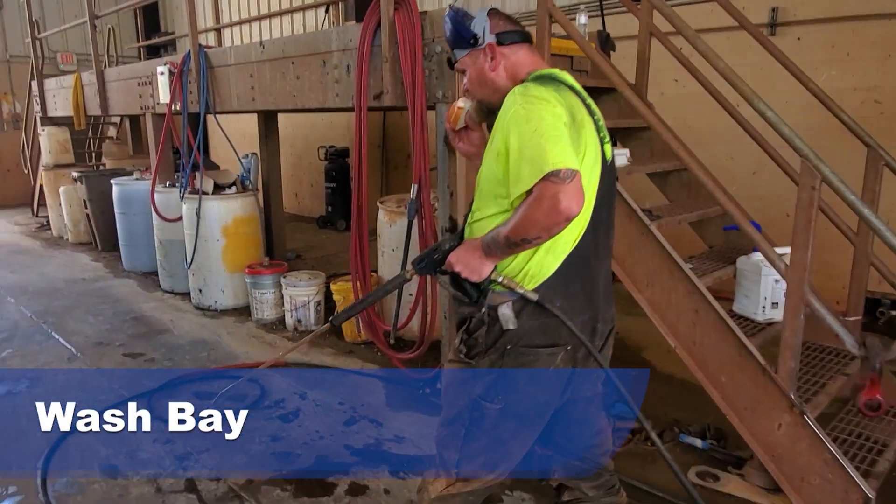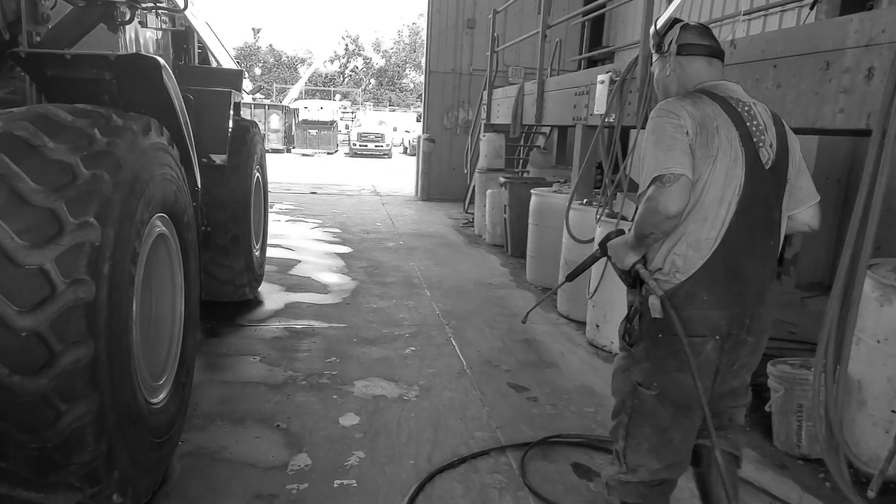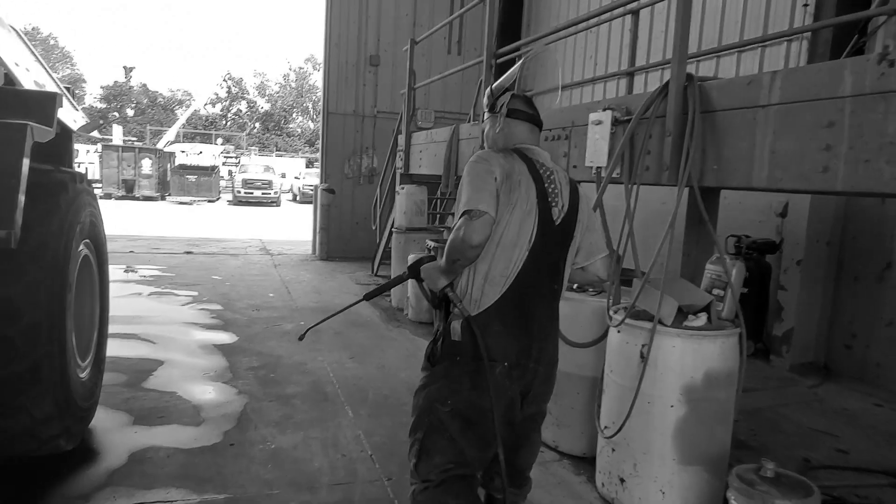Washing equipment. Notice the employee is not wearing the face shield properly and not protecting his eyes or face. Multiple trip hazards on the stairs and in the work space. The employee also is consuming a ham sandwich while working with chemicals.